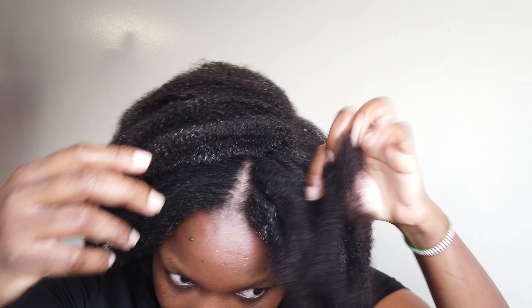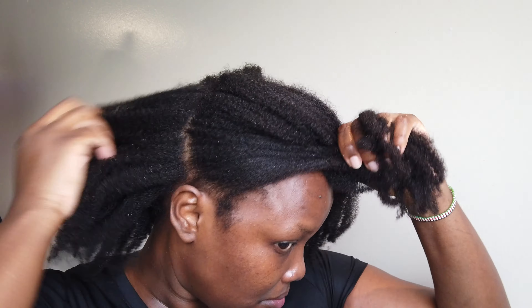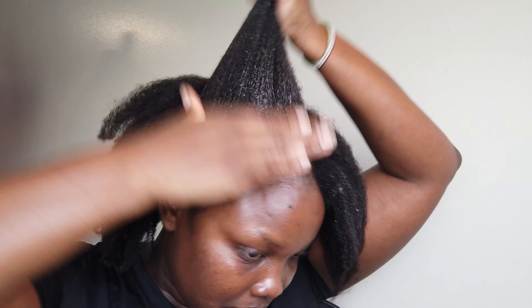Don't mind me just laughing at my curls — look at that, so defined, so beautiful, if I do say so myself. Reveal, reveal!